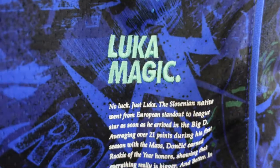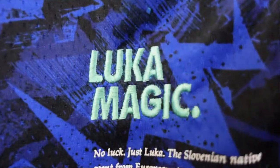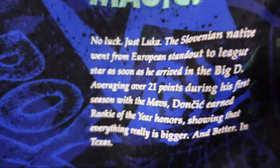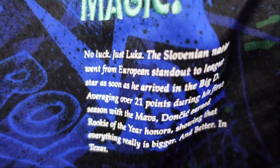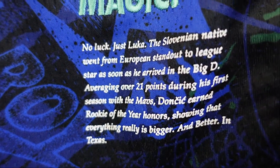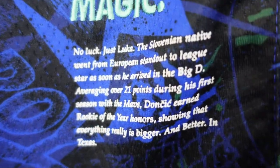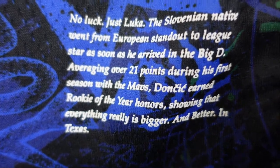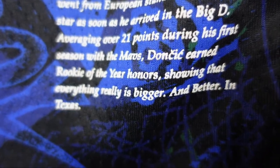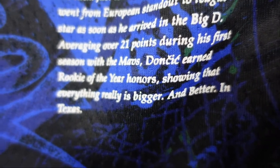When we go down to the bottom right of the jersey, you got 'Luka Magic.' This one is actually embroidered onto the jersey as well. And here's a little story: no luck, just Luka — the Slovenian native went from European standout to league star as soon as he arrived in the Big D, averaging 21 points during the first season. With the Mavs, Doncic earned the Rookie of the Year honor, showing everything is really bigger and better in Texas.